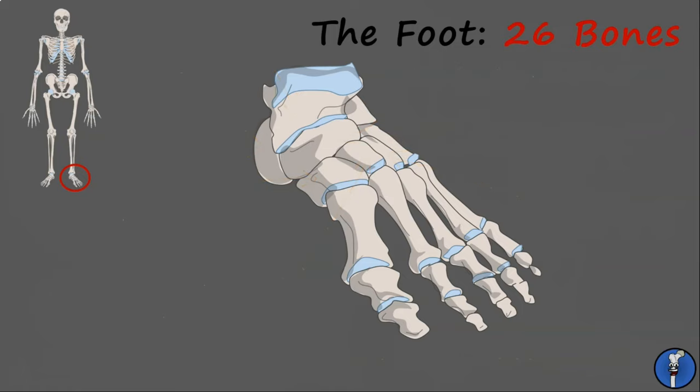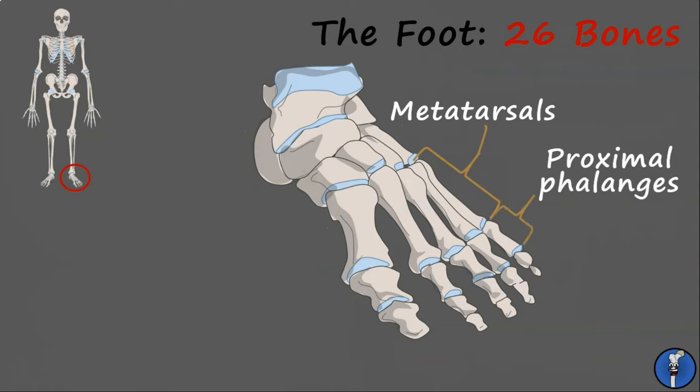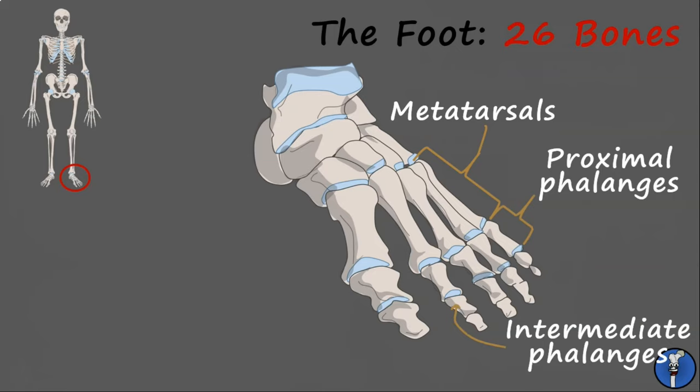The 19 long bones of the foot are comprised of the five metatarsals, which project into the toes, the five proximal phalanges, the four intermediate phalanges, and the five distal phalanges. Remember that the big toe does not have an intermediate phalange, only a proximal and distal one.